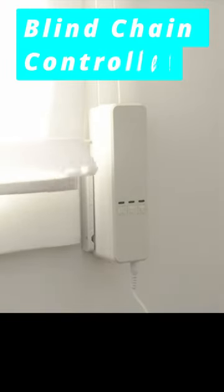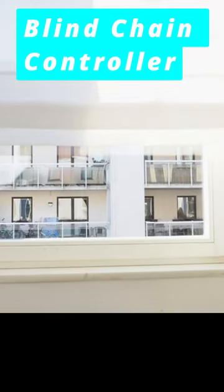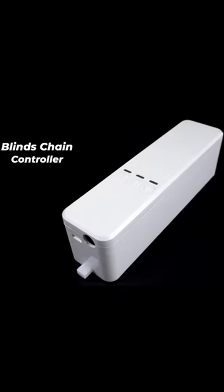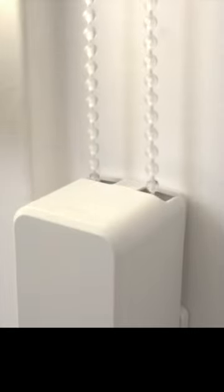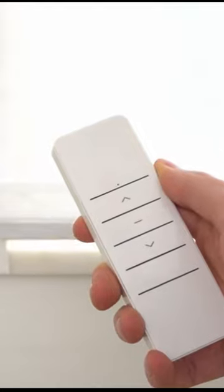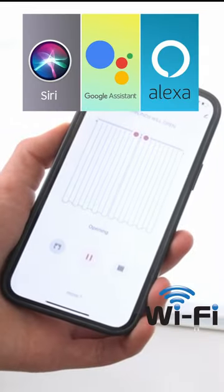Automate your existing blinds in three minutes with the simplest and most cost-effective way. Just add this motorized drive to your shades, and with this Wi-Fi blind control system you can open and close blinds with a remote controller, trigger it manually, or via phone or voice control through Alexa, Google Assistant, and Apple Siri.